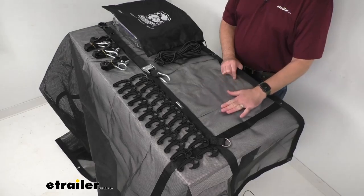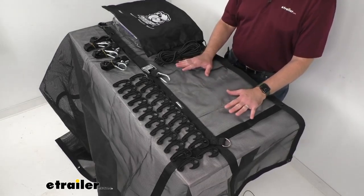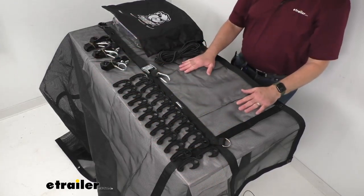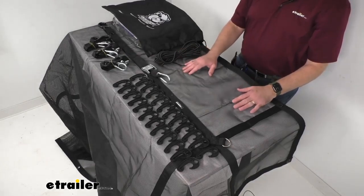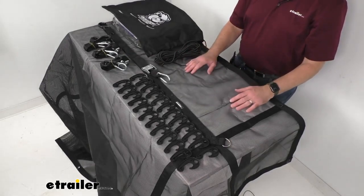It's eight feet long by six feet wide, so I only have a portion of this on my tabletop but you can see how it overhangs. If you're looking for a tarp in that length and width, this will work very well for you. This tarp is going to allow air to flow through, reducing wind flap, so it's going to cover dirt, mulch, rock, building material and other cargo without letting loose material out.